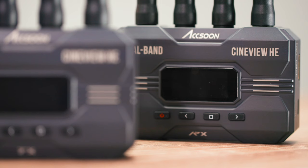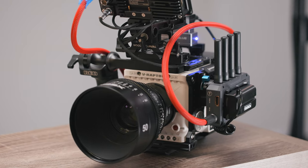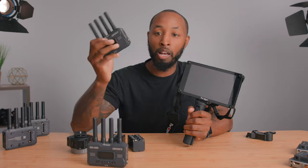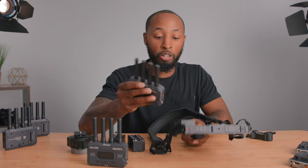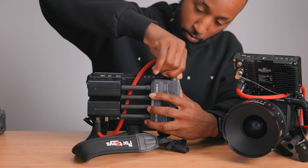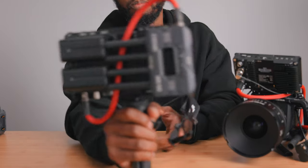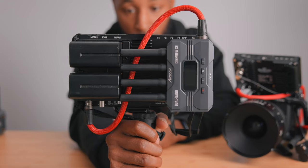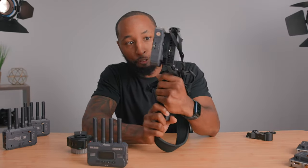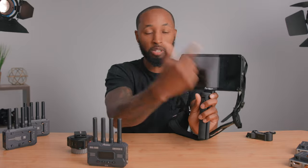One of the most important things with a wireless transmitter and receiver system is having something to actually send the signal to. With each set, you get your transmitter — which hooks up to your camera — and a receiver. With the receiver, you can send the signal directly to a monitor. I have this monitor from Portkeys, which is almost perfectly built for this system. It has a spot on the back where the receiver attaches directly, and the batteries land perfectly without interfering with the transmitter.